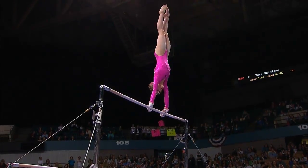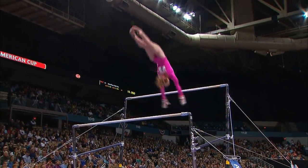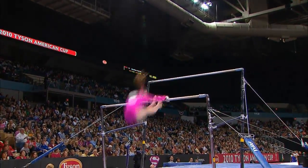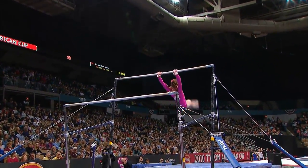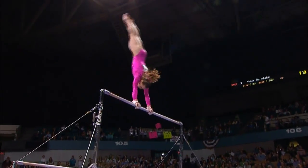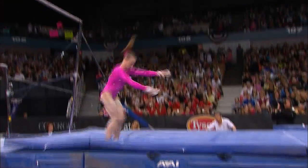Beautiful transition from the high bar to the low bar. This routine that she competed in competition was no different from what we've been watching in the training sessions. Watch the landing right here — pow.